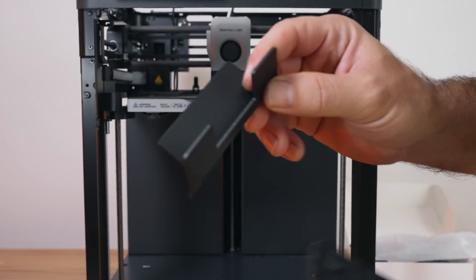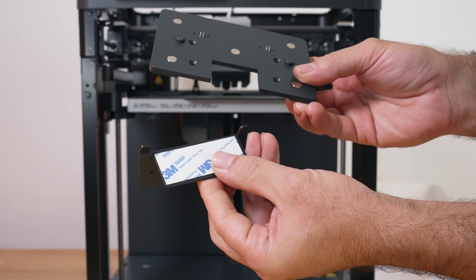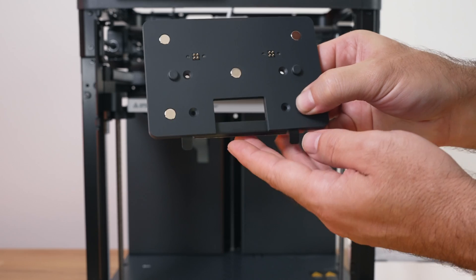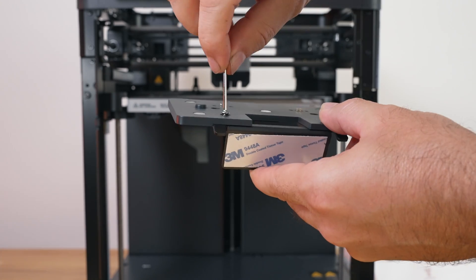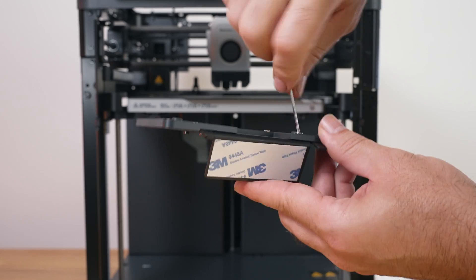The first thing to do is grab the back plate bracket and install the aluminum metal plate onto it. They go together, and there are a couple of bolts that hold it together. We get a bolt, get the wrench, start one and then the other, and snug them up.